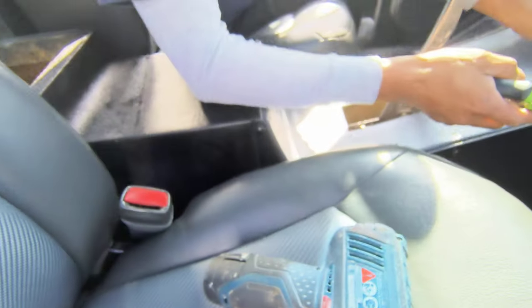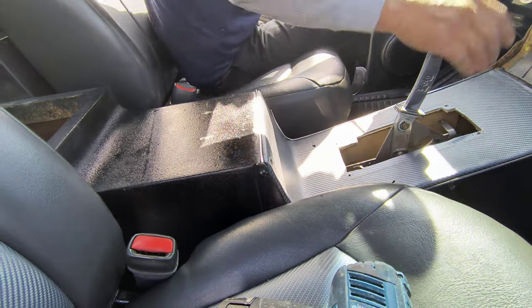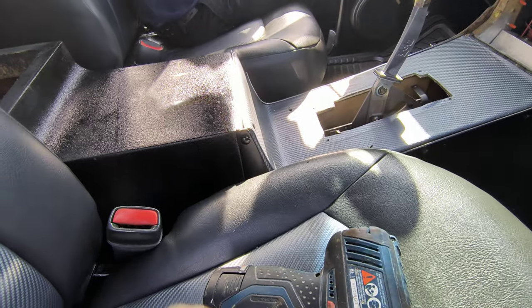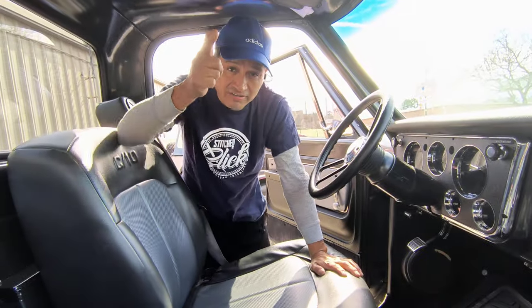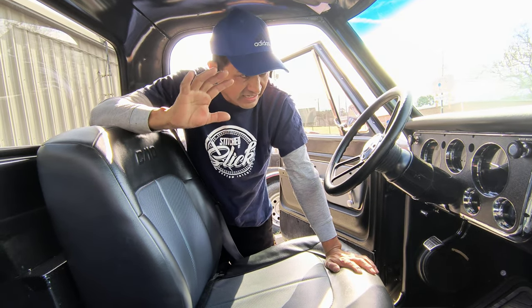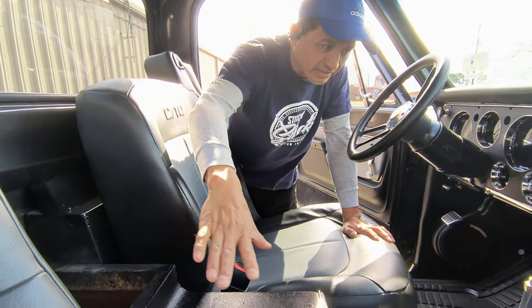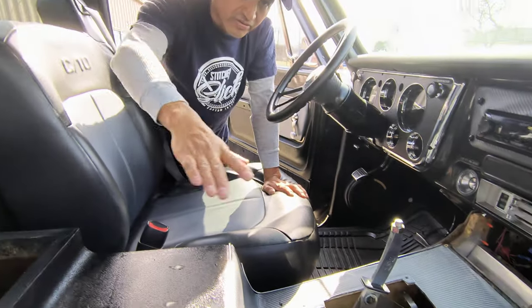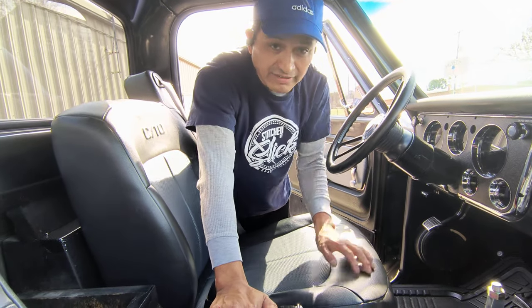Hey guys! Hola chicos, vamos a hacer un console today — de S10. Y'all heard Poncho: hey chicos, hola, buenos dias, hacer un console de la troca S10, que quede bien bonito — here beautiful, the console. Okay, happy weekends babies!